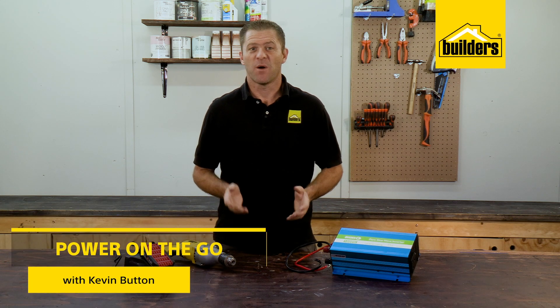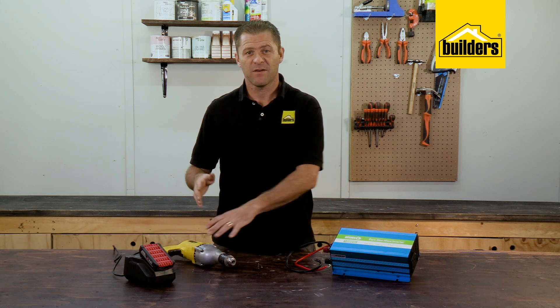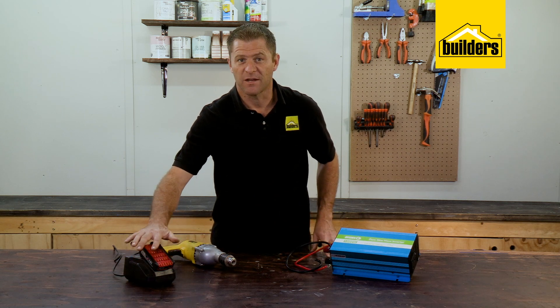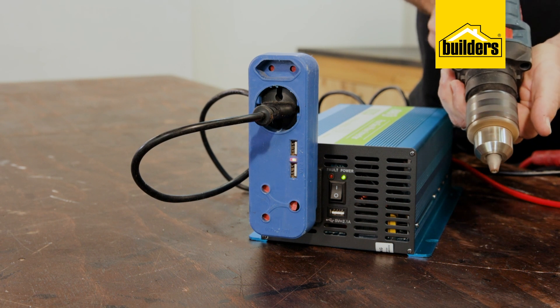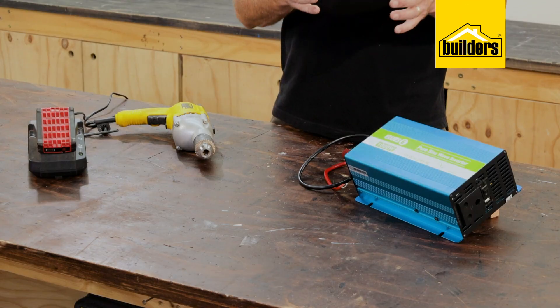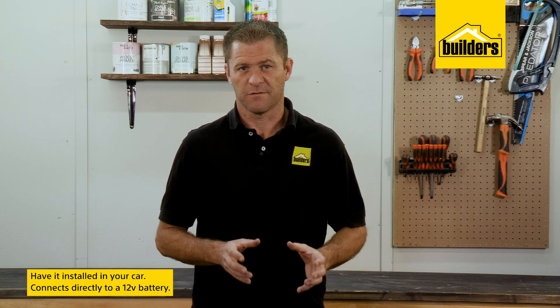Being away from home or the workshop often means you don't have access to 220 volts electricity, and many of us still have and use electrically powered tools, or find that the batteries on our battery tools are flat. Having an inverter installed in your car basically means you've got 220 volts on the move. Here I have it set up on the workbench, but the idea is to have it permanently installed in your vehicle.